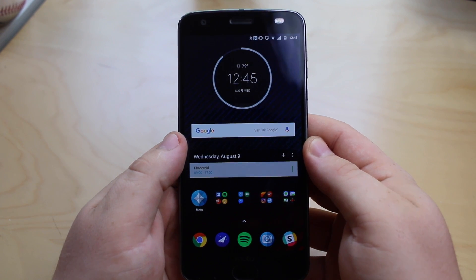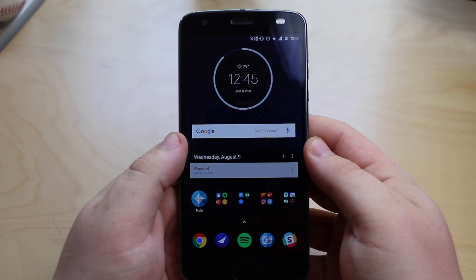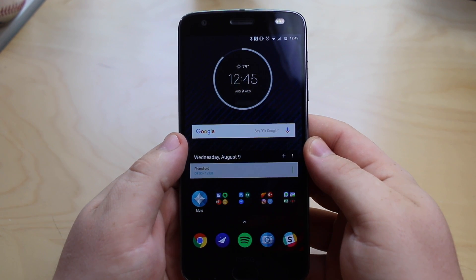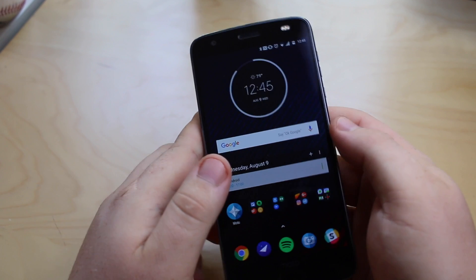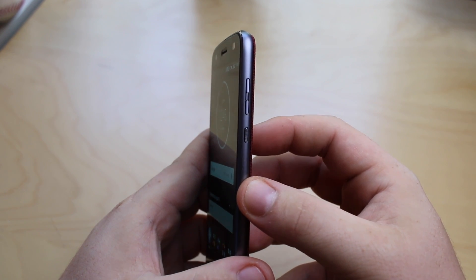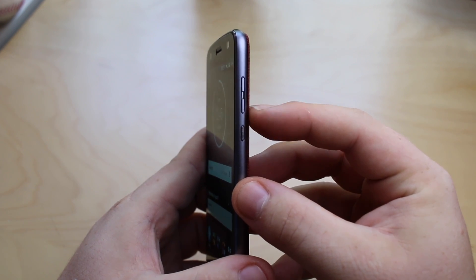What's up guys? Andrew from Fandroid here. Just want to give you a quick look at how you can take a screenshot with your new Moto Z2 Force. Currently there are two different ways to do it. The first method is using the hardware buttons here on the side. What you're going to want to do is press and hold the power button and the volume down button.